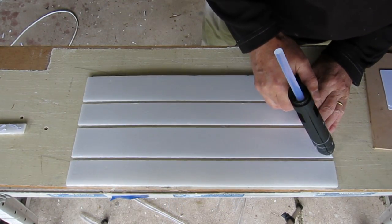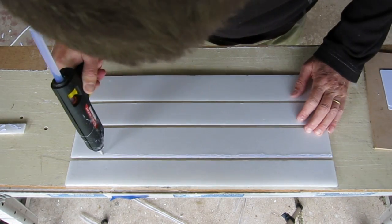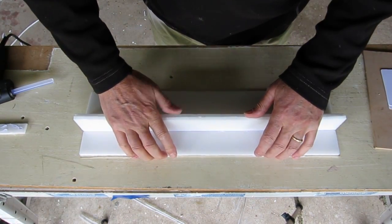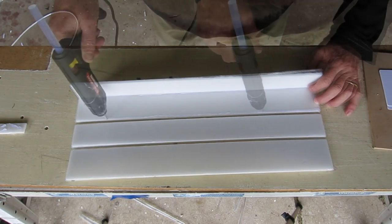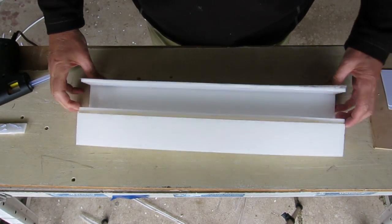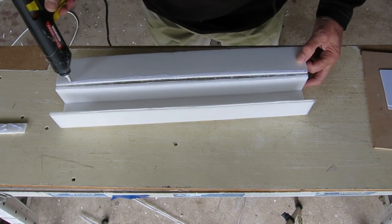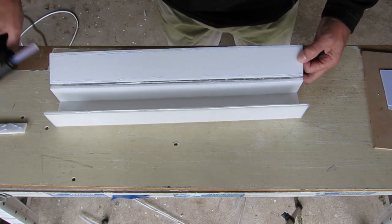Now hot glue along the edge of the piece that will be the top or the bottom, which is the wider piece. Fold it up to a 90 degree angle and just hold there until the glue sets. Continue on for all the other joins, making sure each sets at 90 degrees for a nice square 60mm tube. For the final one, you do both sides at the same time, or you can just do one at a time if you want.